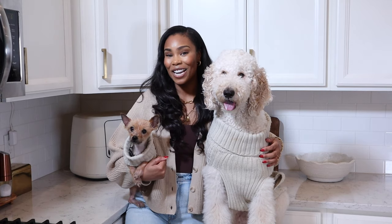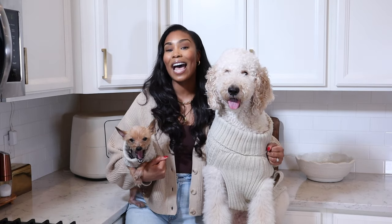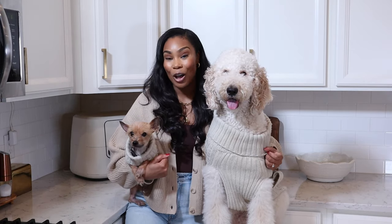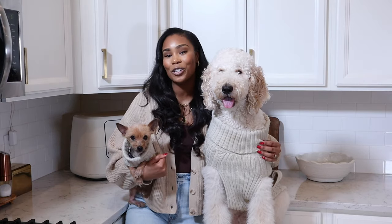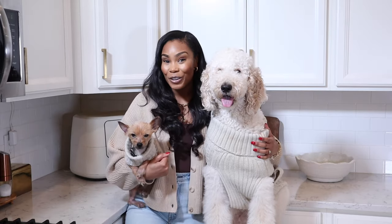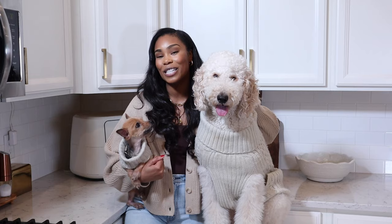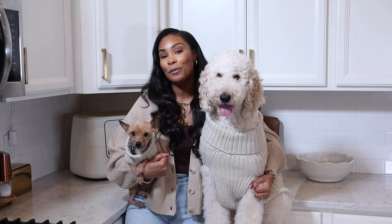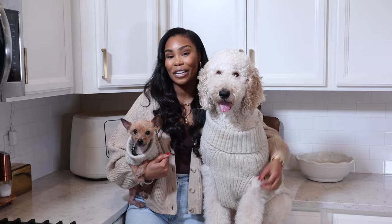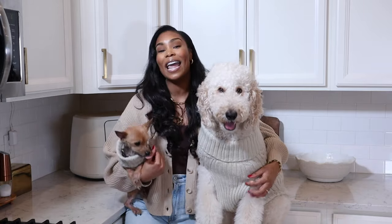Hey guys, it's Lexi. Welcome back to my channel. We are back again with another homemade dog food video. I have seven other homemade dog food recipes on my channel, so definitely make sure to check those out. This is my eighth homemade dog food video, and I have so many other homemade dog treat videos as well. If you guys are new here, this is Blissy Girl and this is Bitly, and we are here to share another recipe with you guys.